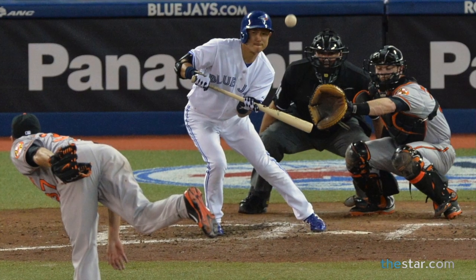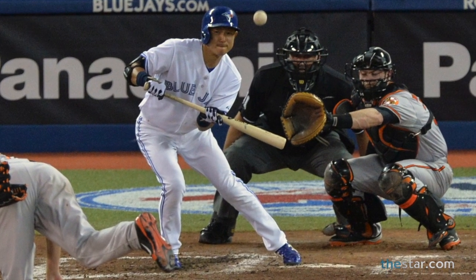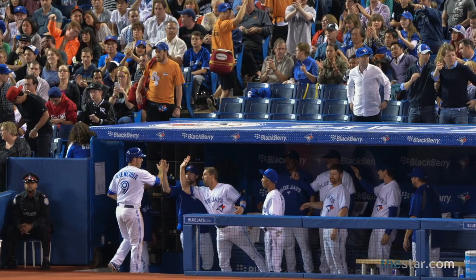Recently, I did venture out to center field to shoot from a TV position, and that gives you a bit of a different look at the batter's box. You can also see the pitcher in the foreground, the catcher who's waiting for the ball, and the ump who's waiting to make the call. It also gives you a bit of a different look for any celebration that might be going on in the dugout after a runner scores.